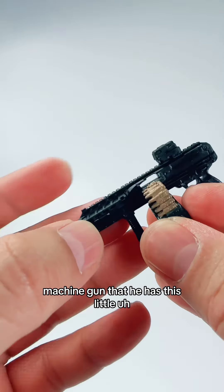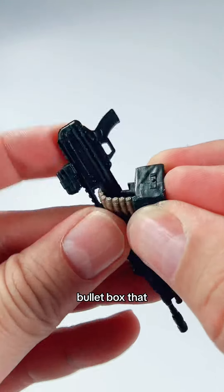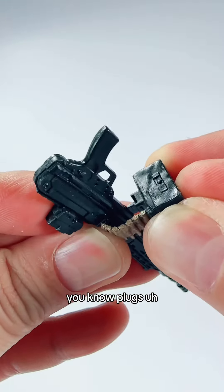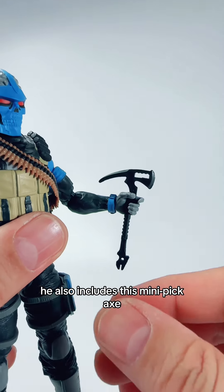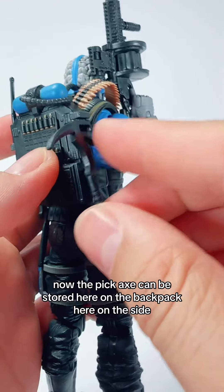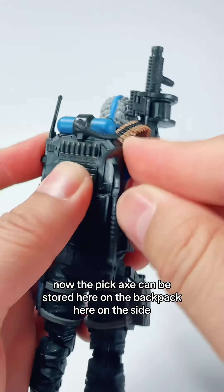But if the Range Viper needs rapid fire, he has this machine gun that has a little bullet box that plugs in. He also includes his mini pickaxe. The pickaxe can be stored here on the side of the backpack.